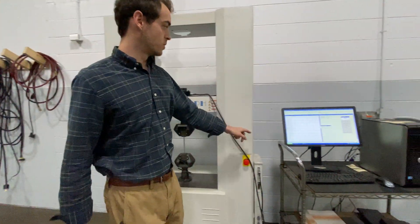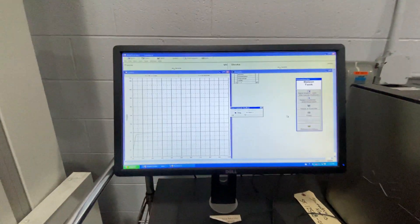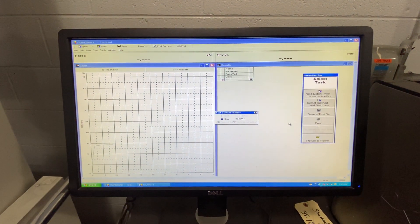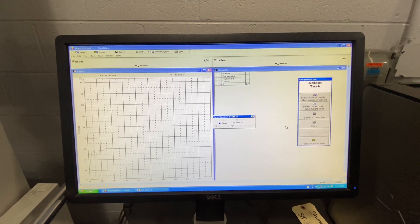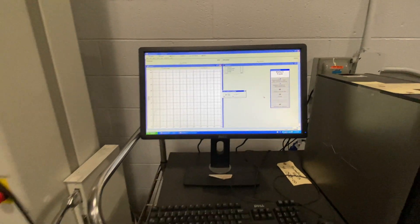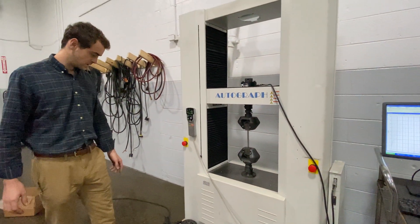This will be coming with Shimadzu Trapezium 2 software. It's fully operational here at Frank Bacon Machinery. We have gone through the machine to make sure everything is running properly, and we can run a test for you here as well.